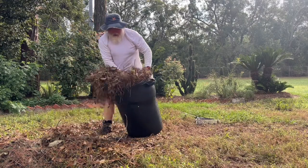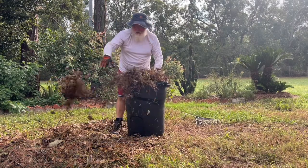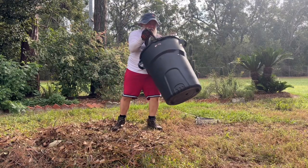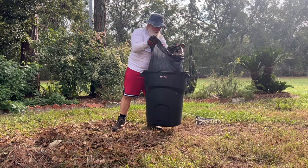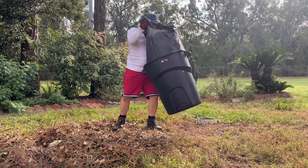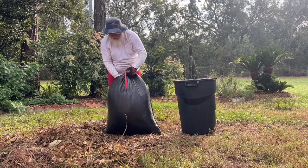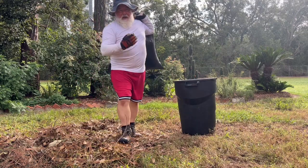I'm going to have to use two bags, because it's too heavy — I can't pull it out of here. Let's take this out to the street and get another bag.